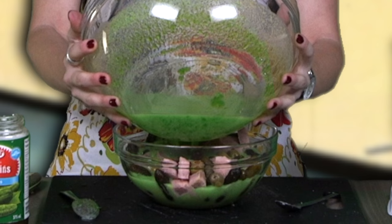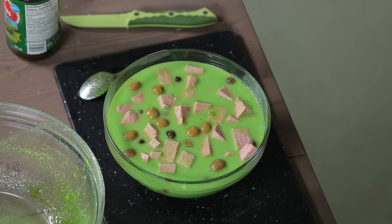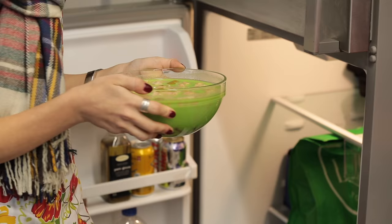Now we just throw it all in there. Now we just put this in the fridge and hope for the best. Find out how it chills.